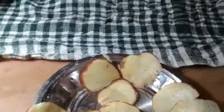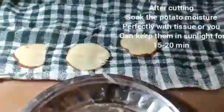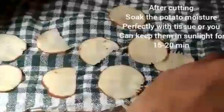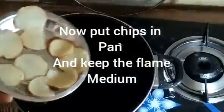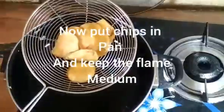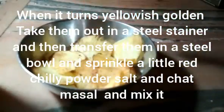Soak the chips properly to make them crunchy and good. After soaking, put them in a pan and fry until they turn golden yellow, then take them out into a steel strainer.